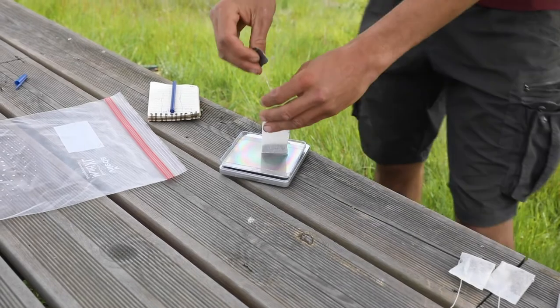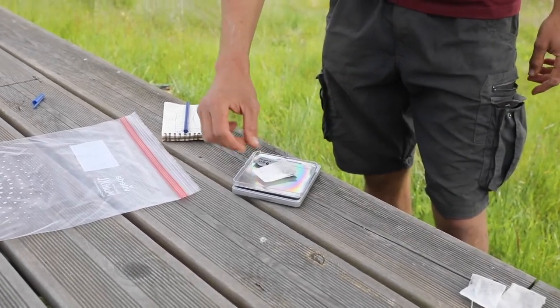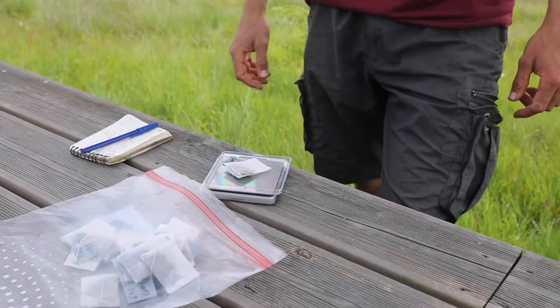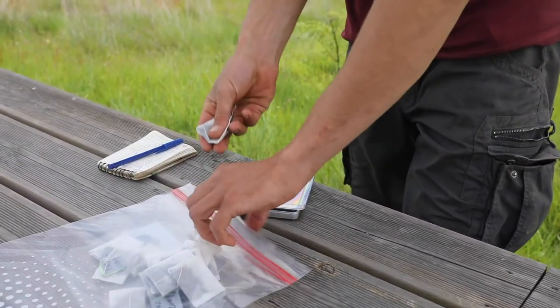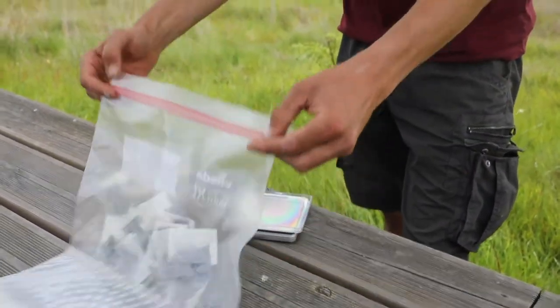Weigh the tea bags before burial and record the weight. Place tea bags in a ziplock bag or box until burial, then note the starting date of incubation.